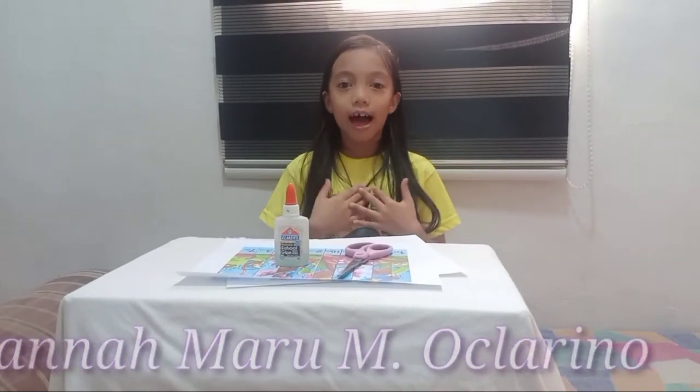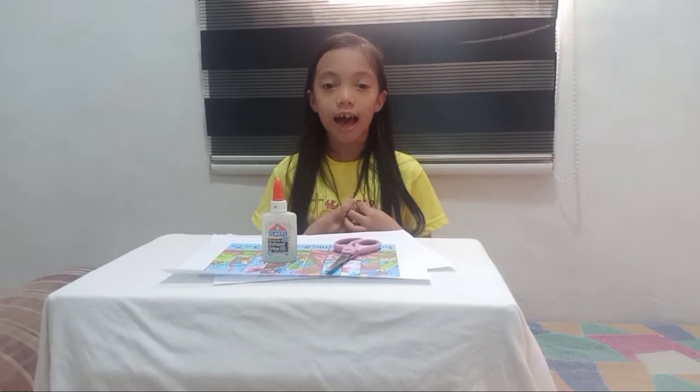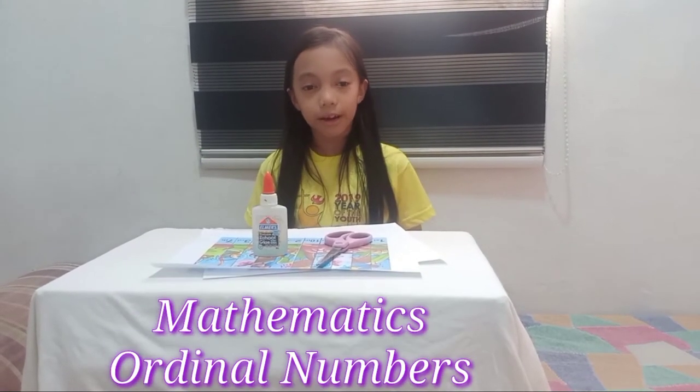Hello everybody, I am Hannah Maru M. O'Clarino. I am 7 years old. Today we're gonna do mathematics by ordinal number.